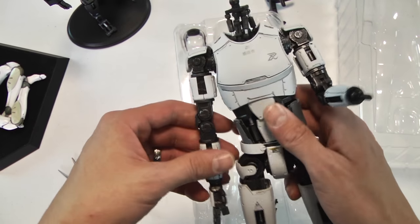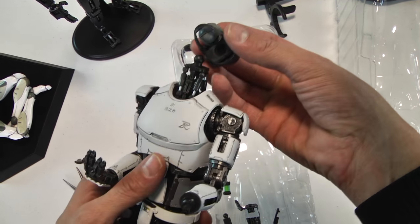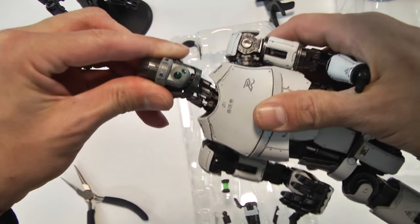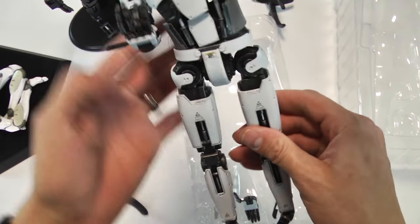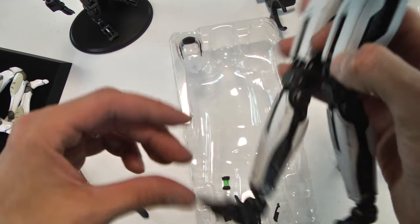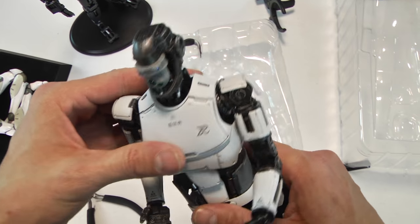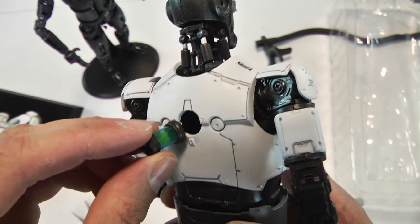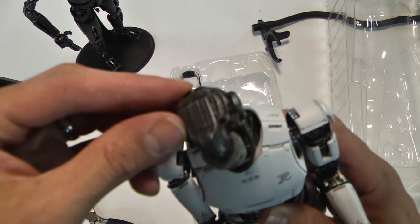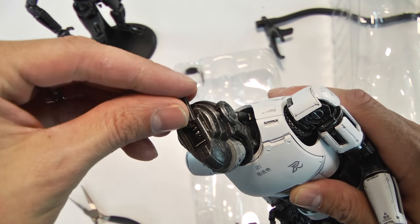The 1.6 scale figure collectible market is just so competitive — they really need to step up their game. Everyone compares the 1.6 scale community to the grandmaster, which is Hot Toys. If you're going to enter this arena you really want to focus on quality, craftsmanship, and design, because you can end up crashing and burning very fast. The fact that I have to snap the head on here is not very encouraging to a customer. I still plan to keep an eye on the company and monitor the forums to see if they improve.